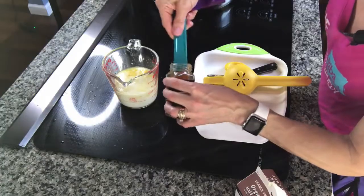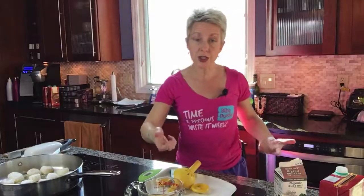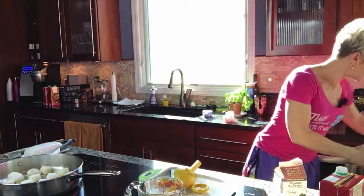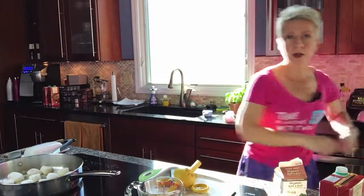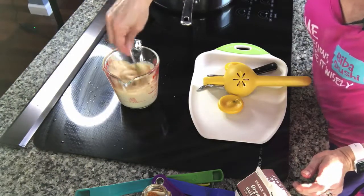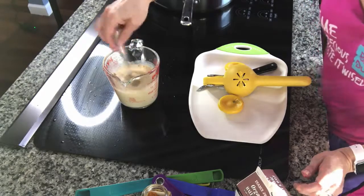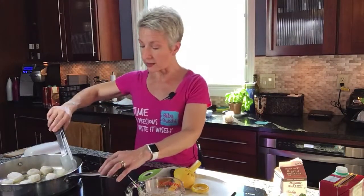These scallops are about ready to flip. You're just going to stir the sauce up with a fork or a little whisk — that would be great. This is your sauce and it is so good. I'm going to serve this with some asparagus, and all I'm going to do with that is steam it.